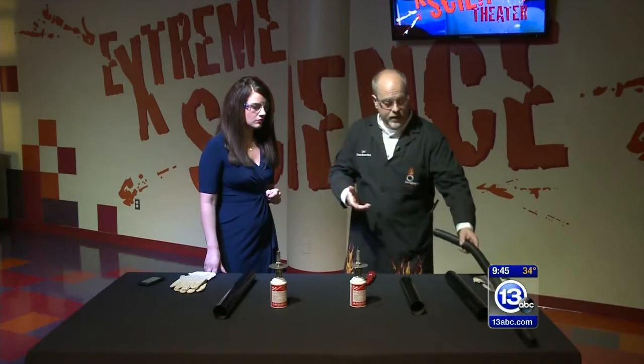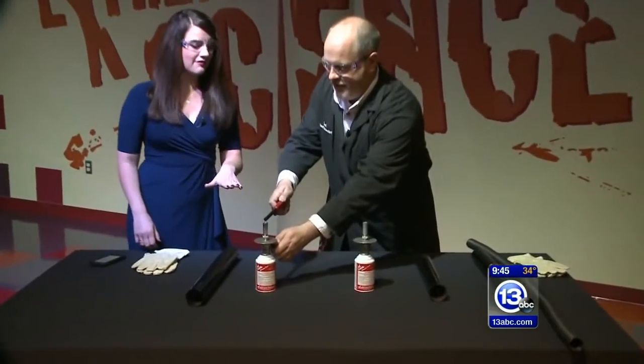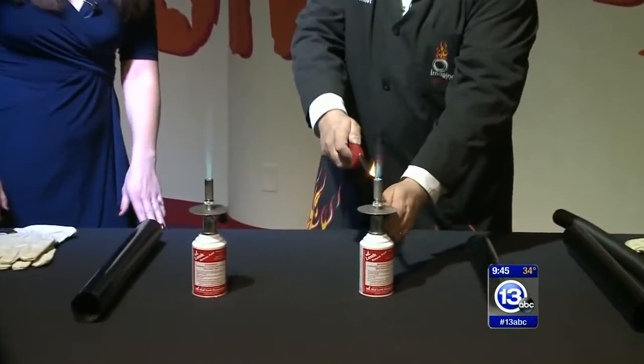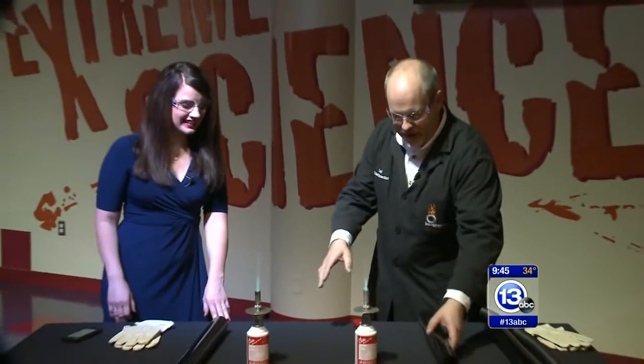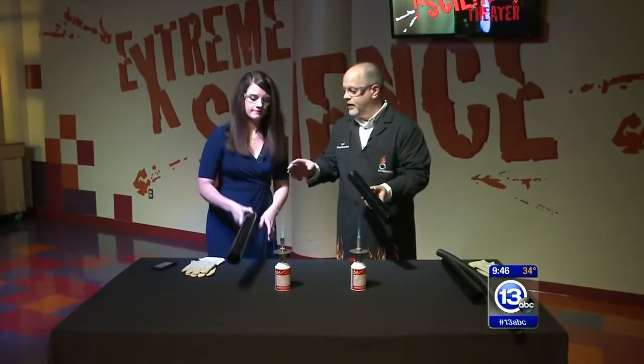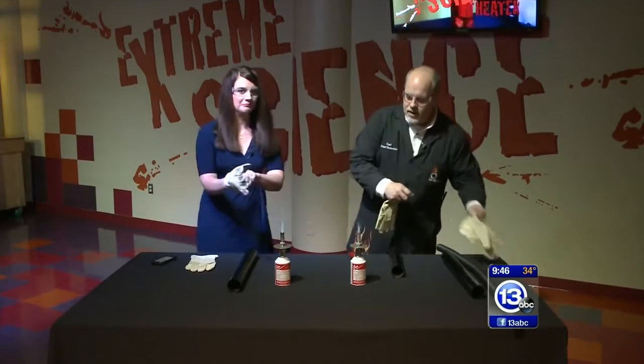Now, that's something you could do at home if you had a plastic pipe. But I want to do something to involve flame a little bit — you might not have this at home. This is probably not the one to try at home. So we've got two little burners here and we've got these pipes. Go ahead and pick yours up. You might want to put the gloves on because they'll probably get a little warm as we heat them up. I will heed your warning, Carl.